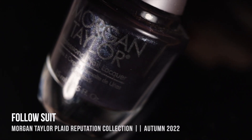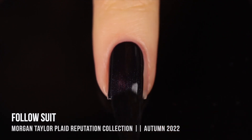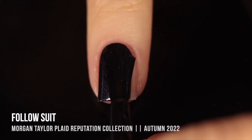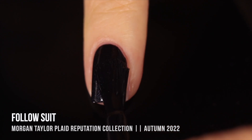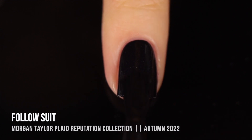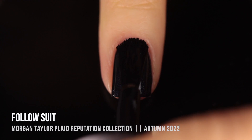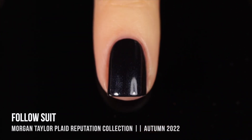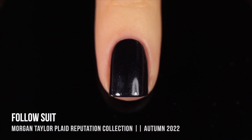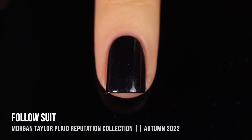The last polish in this first collection is called Follow Suit, and this one is a black polish that has a very subtle blue-gray shimmer running throughout. In my swatch, this just looks fully black unless the light hits it, and I think that is pretty accurate for how it looks in real life. It's such a deep color that it really swallows up a lot of that light shimmery color. But when you do hit it with direct lighting, you get a little touch of that special shimmer. It's basically a black polish that has a little extra something to make it different.